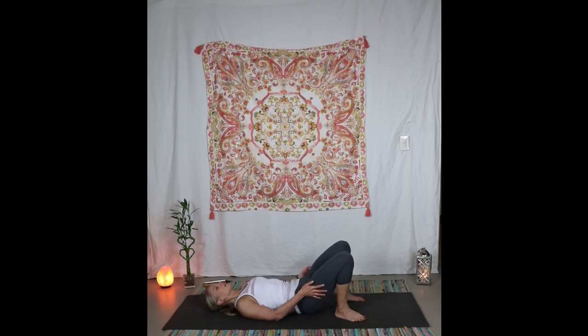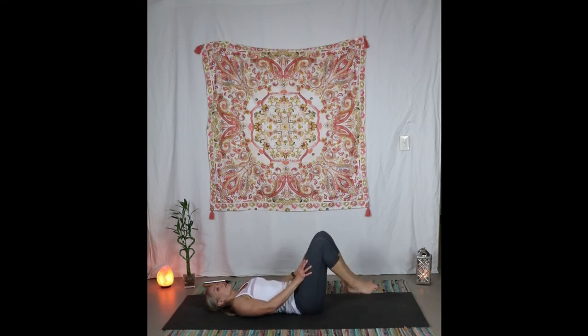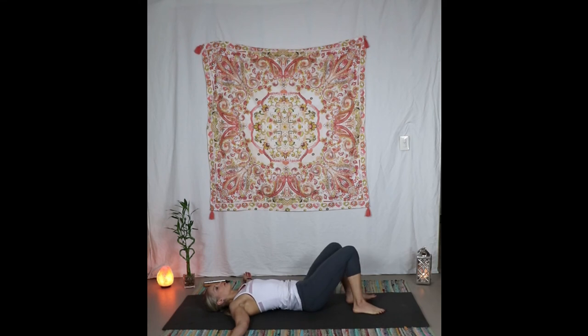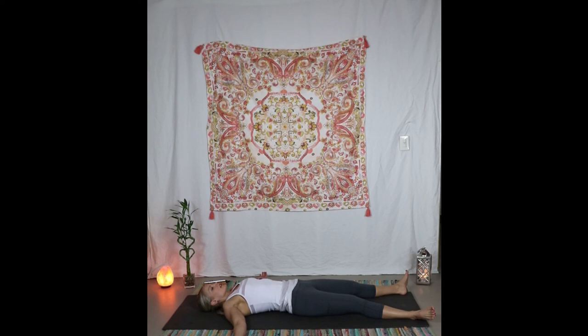Place the feet on the floor, arms out by the side. Let the knees go side to side like a windshield wiper motion. From here we're going to start to come into our relaxation pose — let the legs come out long, fingers open up to the sky, feet flop out. You can pause the video here and stay as long as you like, just take a break.